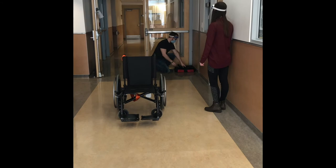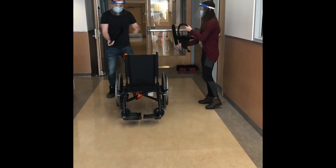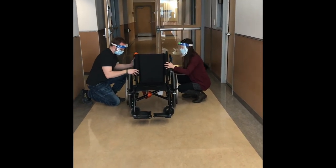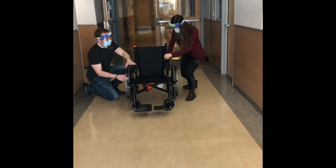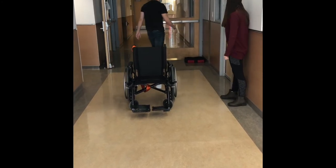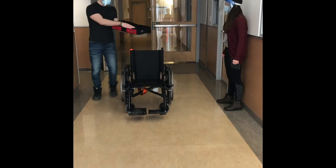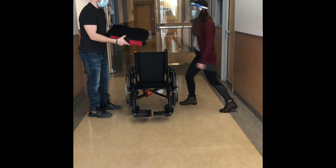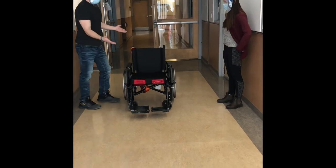Next up, we'll grab an armrest. Same idea — we're going to put it onto the back part here so it clicks in. Make sure you hit that click, and push it forward until it clicks into place. Perfect — now lift it up. Nice and safe. And finally, we'll grab our seat. When you look at the seat, we look for the indents on the front for your thighs, and the back is a little more cushiony for your sit bones — that's how you know the front. Step that out nice and easy, and then you have your wheelchair nice and folded out.